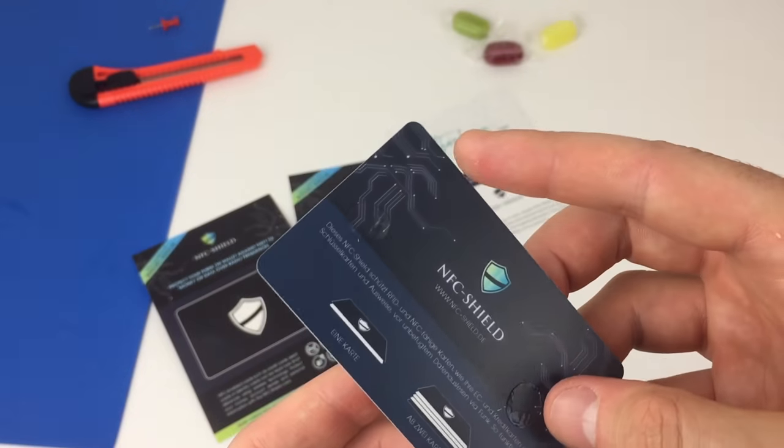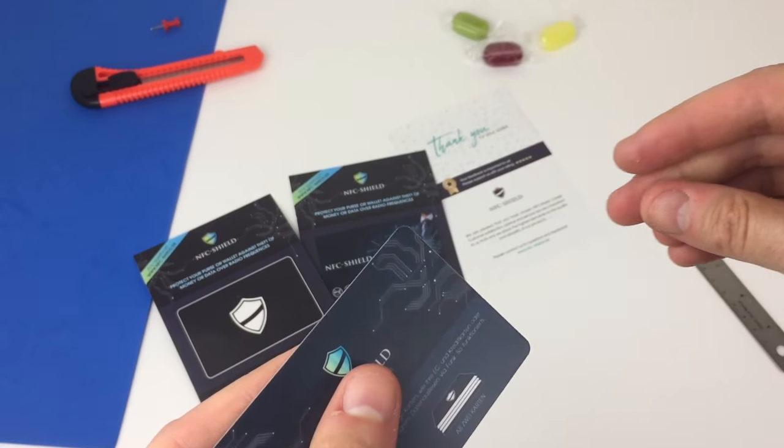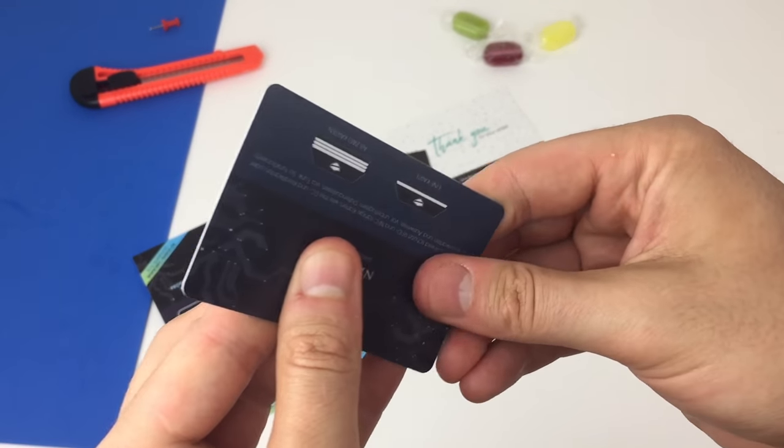Clever! The RFID blocker is made up of special metallic multiple foil layers. An alternative to this kind of technology is a jammer. They work by detecting an incoming signal and then throwing up a scrambling signal, like a porcupine.